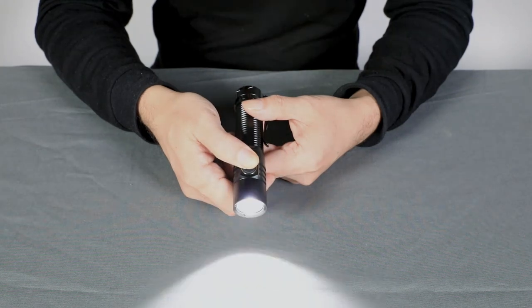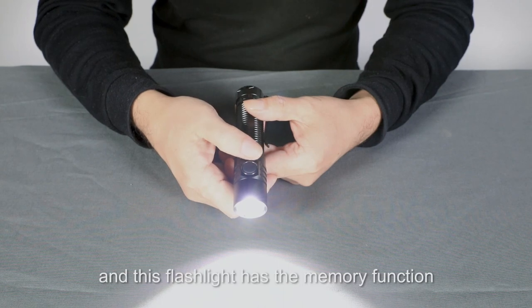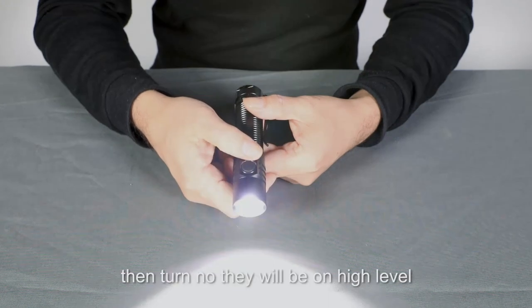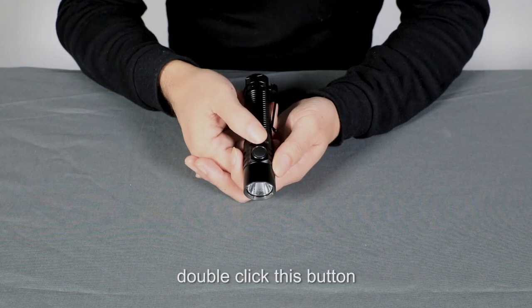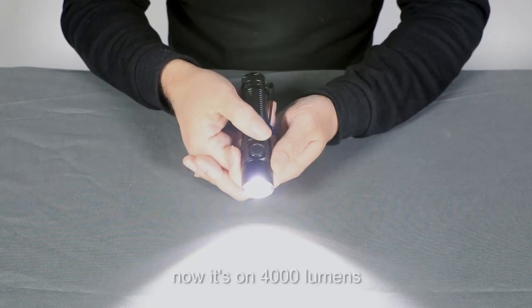High. This flashlight has a memory function. Now it's on high level — double click, then turn on, and it will turn on at high level. To turn on the 4,000 lumen turbo mode, double click this button. Now it's on 4,000 lumens.